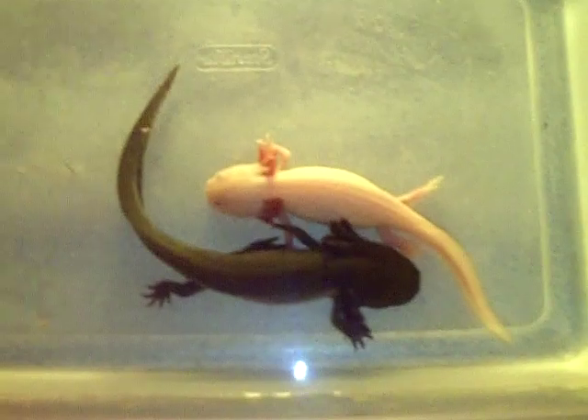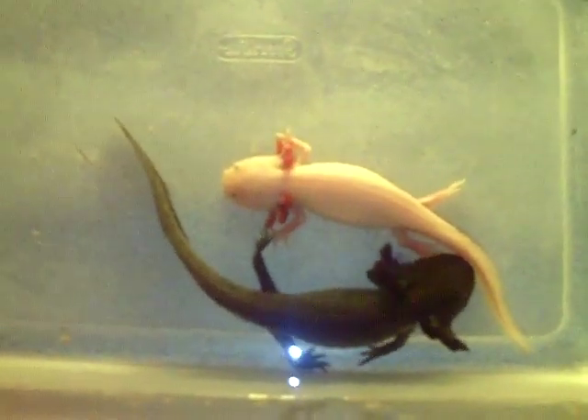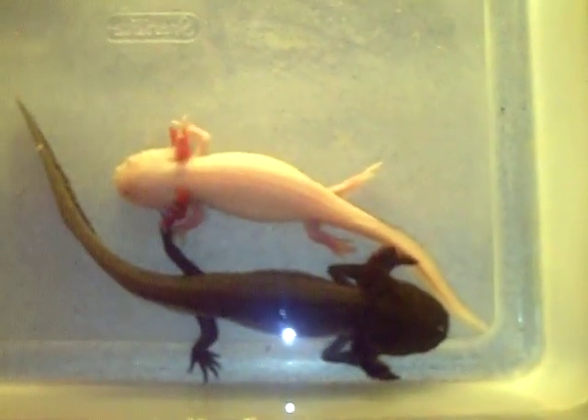Keeping axolotls is really easy. They're kind of exotic, and a lot of people think they're weird looking, but I think they're really cool. They'd be a good pet to keep — low maintenance.